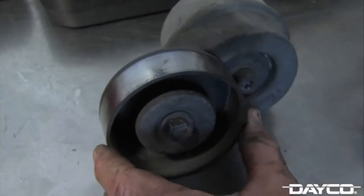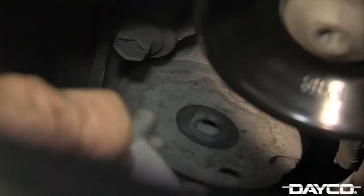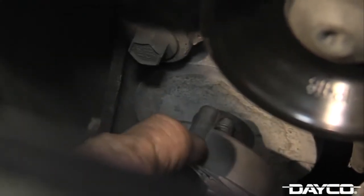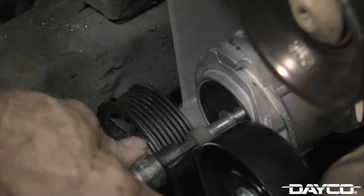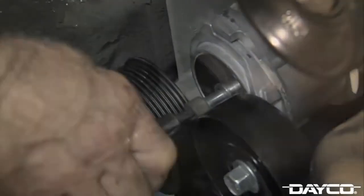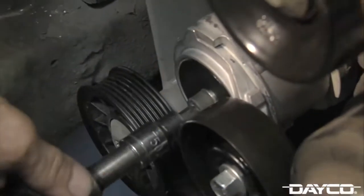Misalignment is the number one cause of belt noise. When installing the new tensioner, locate the pinholes on the bracket and position the tensioner into the mounting holes. The tensioner locator pins will orientate the tensioner in a proper position for belt installation. While supporting the tensioner assembly, manually rotate the bolt into the bracket on the mounting surface. Now tighten the bolt with your Torx T50 star socket until it is snug.